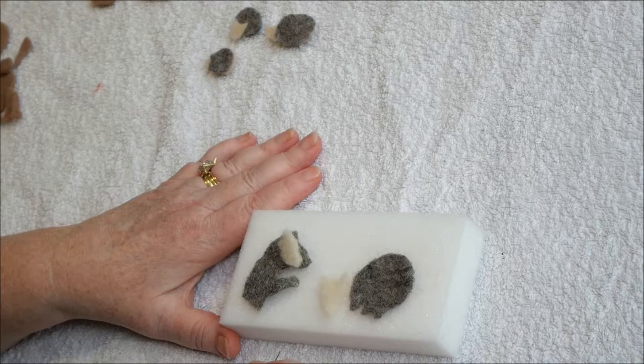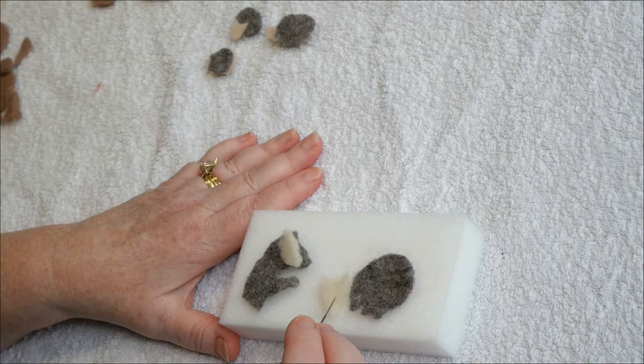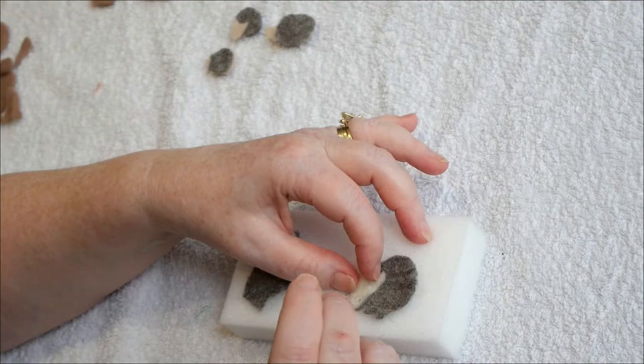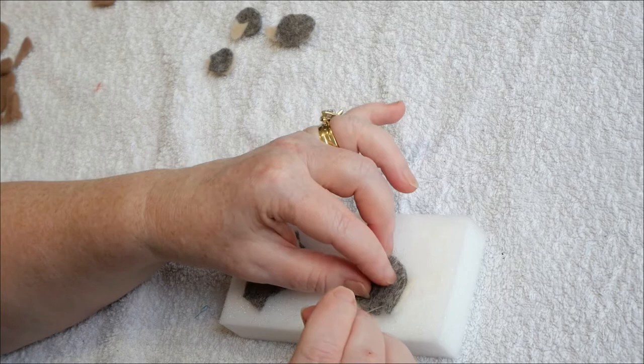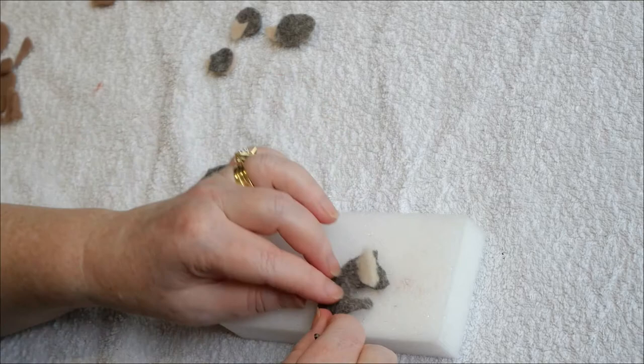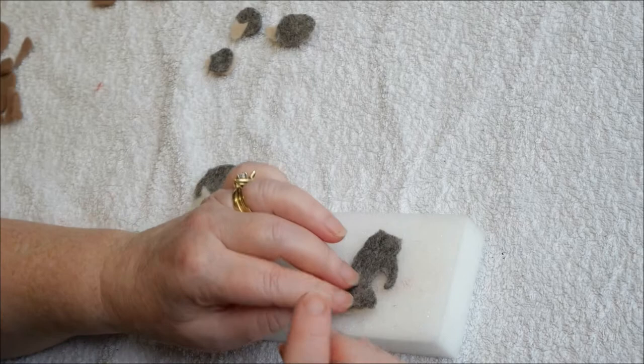Badgers: I have cut out the body of Badger D and E from the grey marl that we made earlier, and I've also cut out their head from the white pre-felt. I'm now going to poke it just gently a few times to keep it in place, then turn it over and do exactly the same on this side, and then the same with Badger E. A few pokes keeps it in place, turn over and poke again.